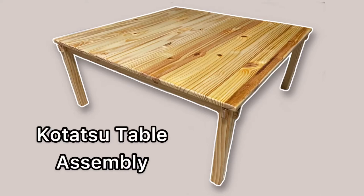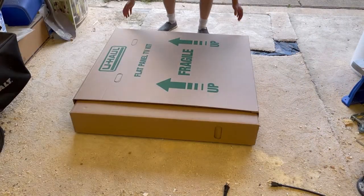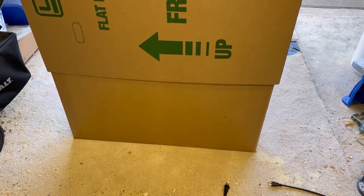In this video, I will be showing how to assemble the simple and elegant kotatsu table made by me. First, allow me to thank you on this purchase. It matters a lot to me that you are satisfied, so let's get started.